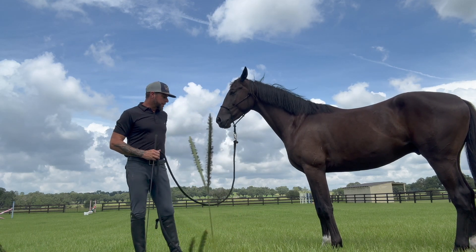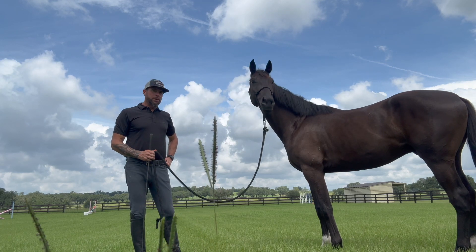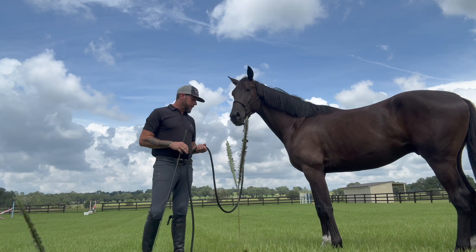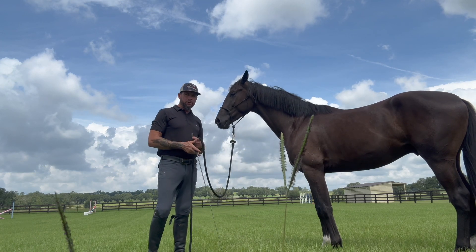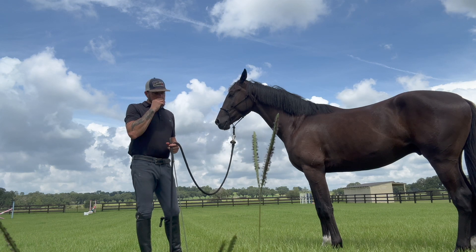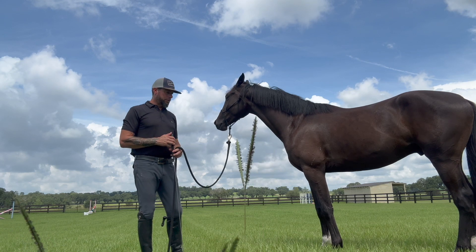Hey everybody, welcome back to Bo's journey. We keep talking about starting a young horse and what I'm looking for when we start a young horse. We don't want to use a flag or use things to desensitize horses. I understand the concept of the word, but I think it's been blown out of proportion with horse training.